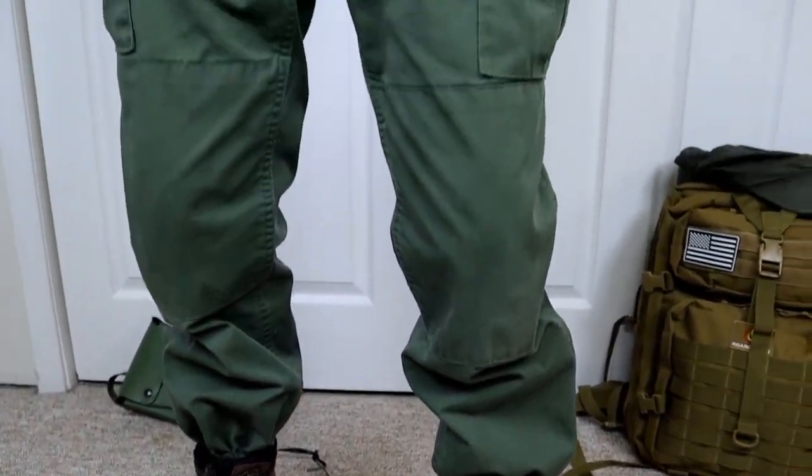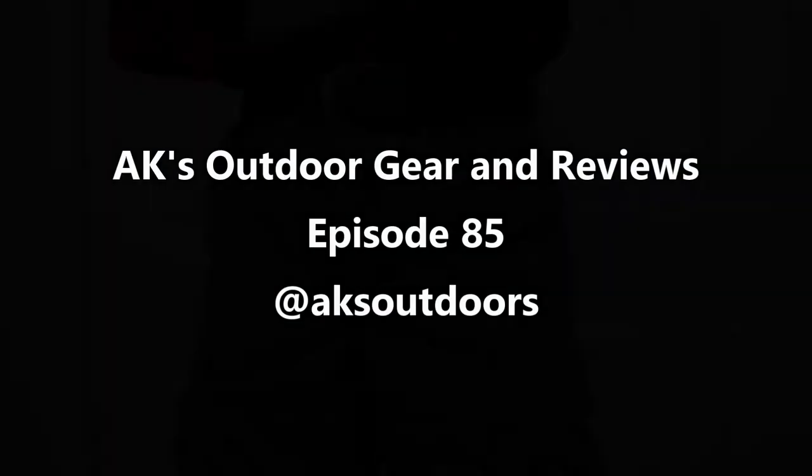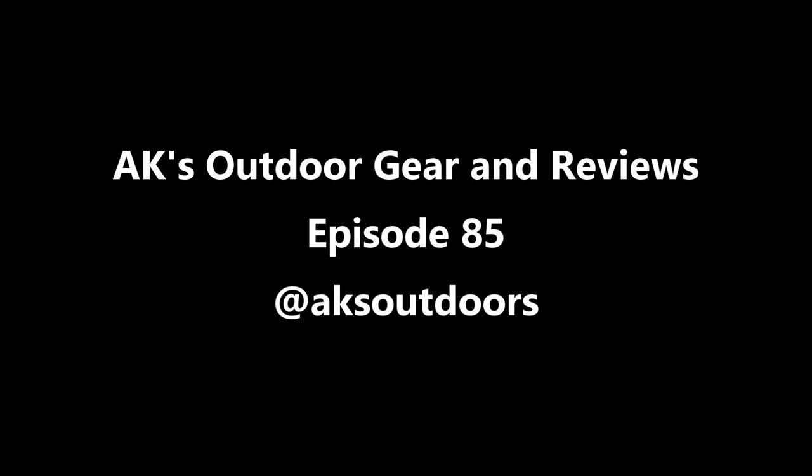Today we're taking a look at the Proper BDU trousers. These pants used to only come in two different versions: one with a button fly and one with a zipper fly.